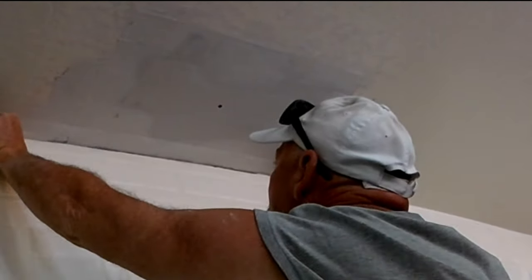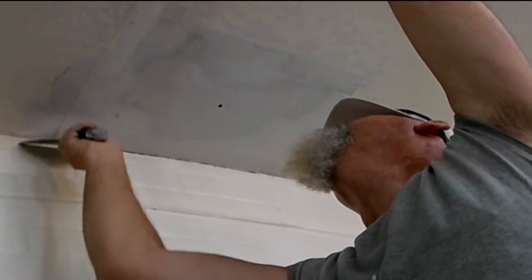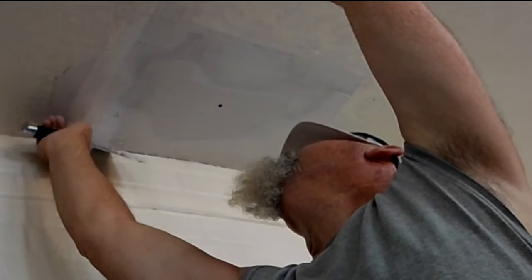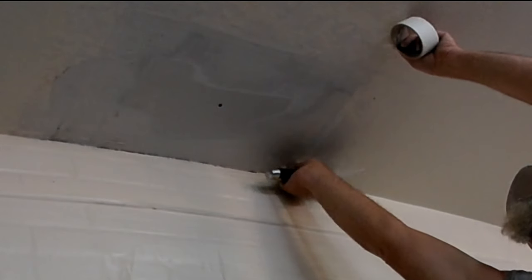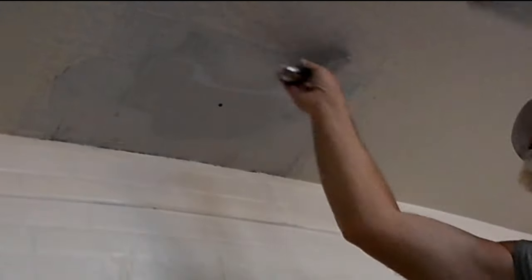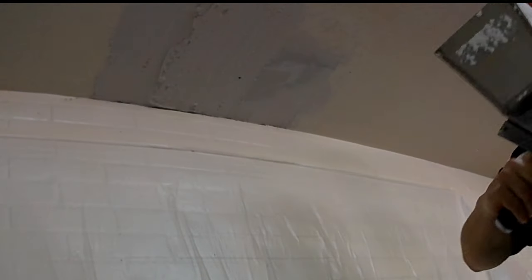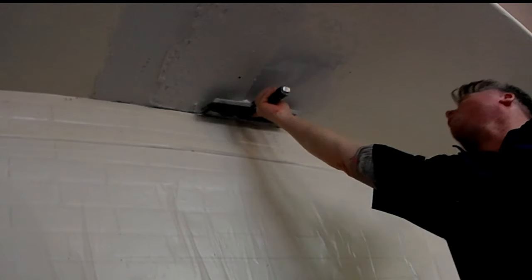The beauty with all-purpose joint compound is that if you make a mistake, you can sand it away. The downside is you'll have to let each coat dry overnight. The reason I use quick-set muds is I need to finish these jobs in one trip — first coat, let it set, second coat, let it set, third coat if needed, then texture. For texturing, I always use an all-purpose joint compound, never a hot mud or quick-set. Hot muds are more coarse — they're meant for coating, not texturing. Stick to an all-purpose joint compound for a smoother, creamier, better finish.